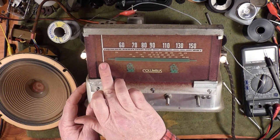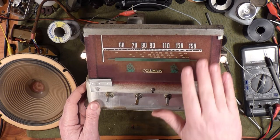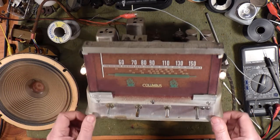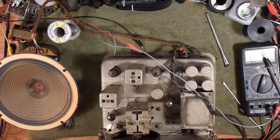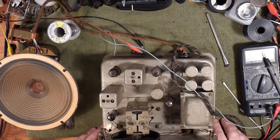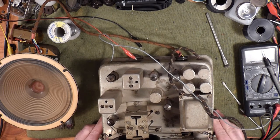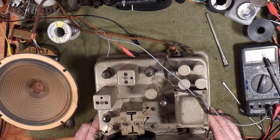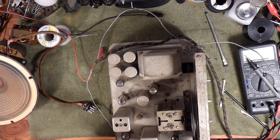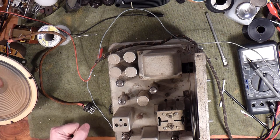I'll sort the dial string and then align the dial, just making sure we can get everything up to 1600 so the owner of this radio can listen to stuff at the top end of the dial. We're getting from about 525 at the low end to 1600 at the top - I had to tweak the top very slightly.